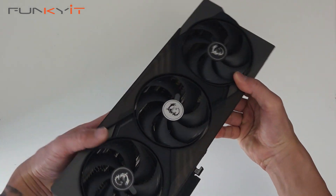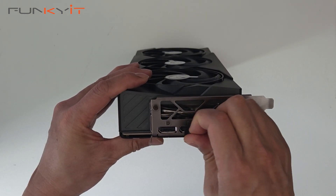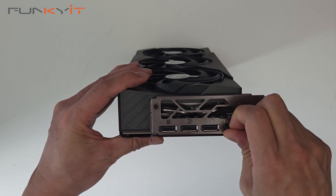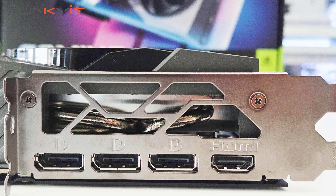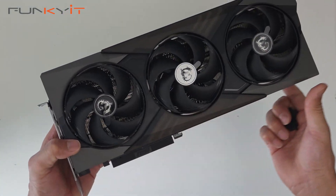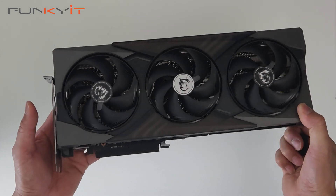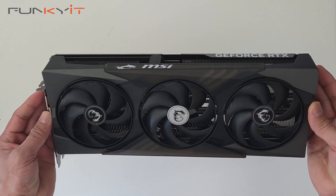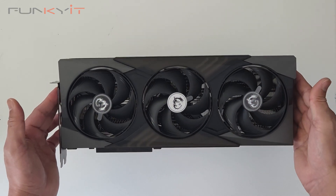Let's have a look at the video outputs. We have three DisplayPort 2.1B and one HDMI 2.1B, giving you resolutions of up to 4K at 480Hz or 8K at 120Hz. That wraps up our quick unboxing of the GeForce RTX 5070 Gaming Trio OC.